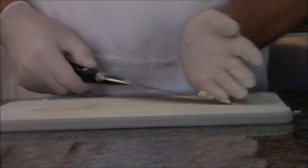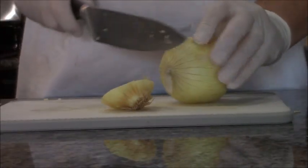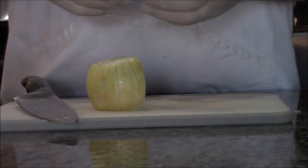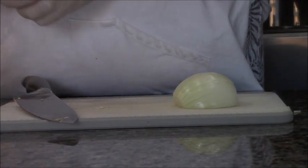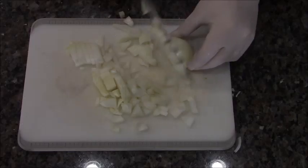I like to get my mise en place done in advance. All mise en place is, is making sure you have all your ingredients already prepared and ready to go, so that — just like on Food Network — you can just throw things together and you haven't forgotten anything. I double check my recipe just to make sure. When you do your mise en place in advance, cooking is so much freaking easier.